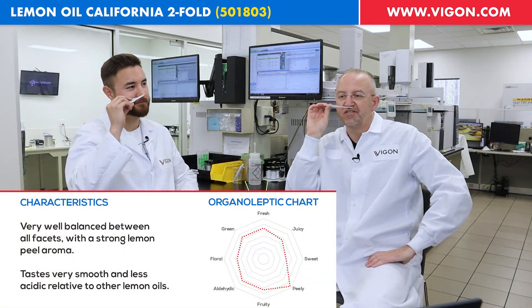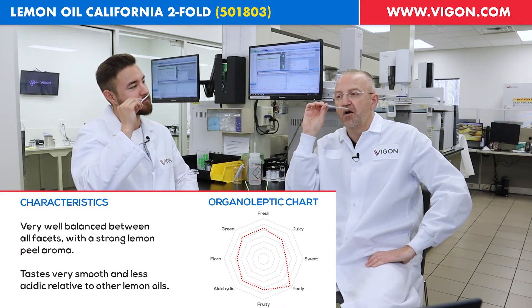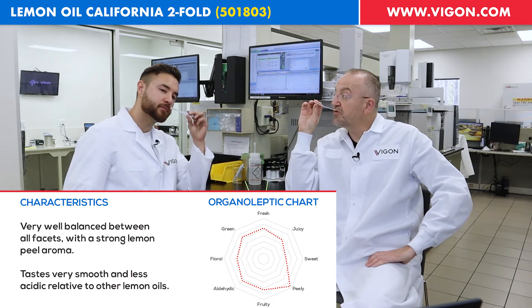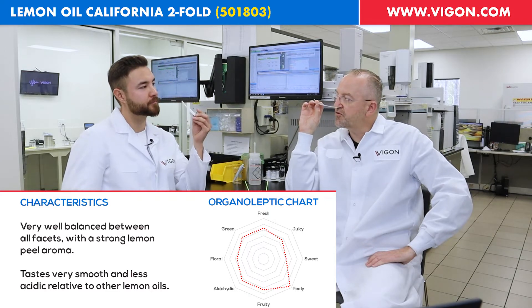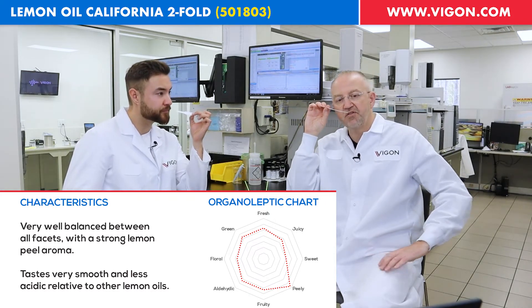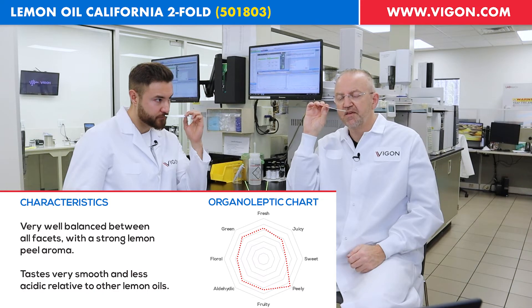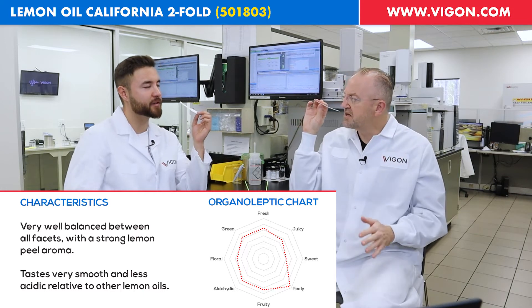How about we smell it? California smooth — it's where it's at. And in this case, double California smooth. By really distilling the product the way we did, we managed to retain the character of the California oil. However, clearly it is less punchy in terms of terpenes and the zesty character. And if you look at the spider chart on the screen, you will see that the product is super well balanced — a very linear kind of balance.